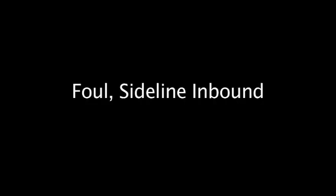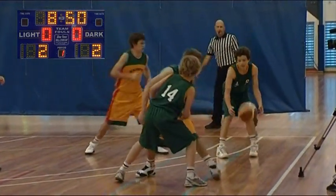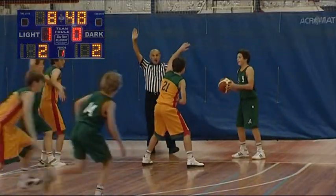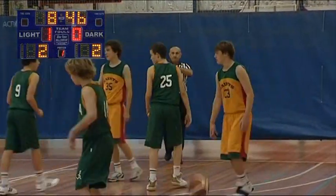Many times during the game, the ball will need to be thrown in from the sideline. The clock starts once the ball is in the control of someone on the court. Here we see the clock starts once the yellow player has the ball, and it stops when the violation is called.